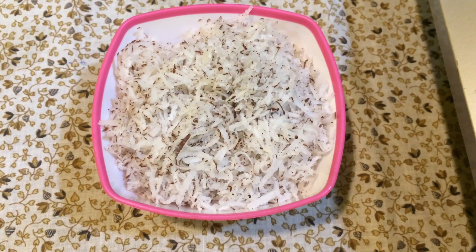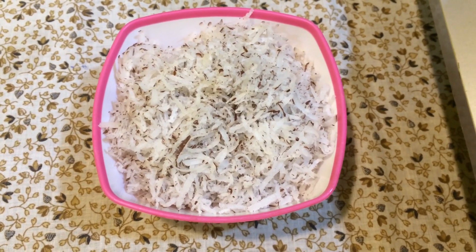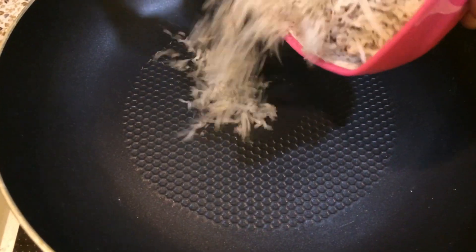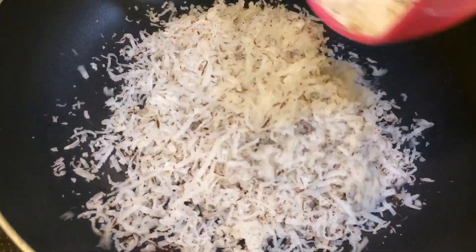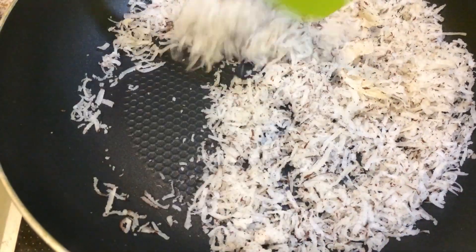Now I will put it in a pan and dry roast it.